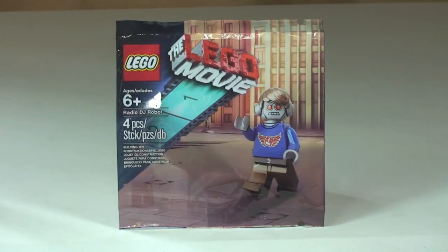Here in the UK this was a giveaway when purchasing a Kids Mix from Odeon cinemas in February 2014. Let's get this opened up and take a first look at the Radio DJ Robot.